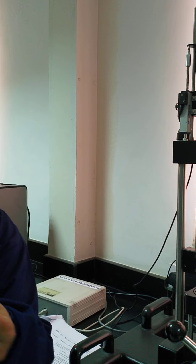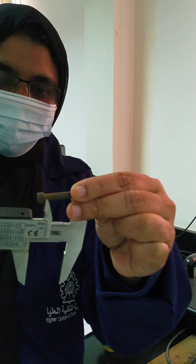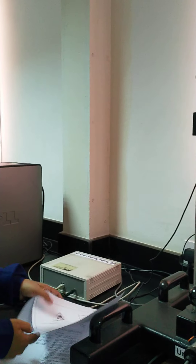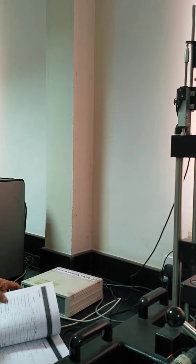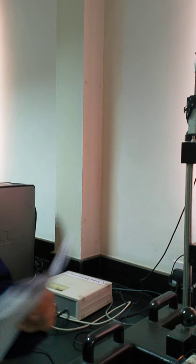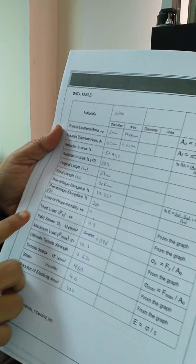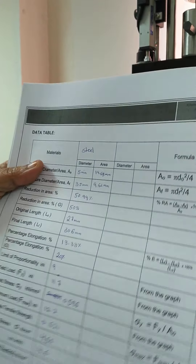It means we can apply the load up to 20 kilo Newton. I have already fixed the specimen for you. Here I am showing two different specimens made up of different materials — this is the steel specimen and this is the brass specimen. We can test many different types of specimens and check the elastic limit, yield limit, and breaking limit using this apparatus.